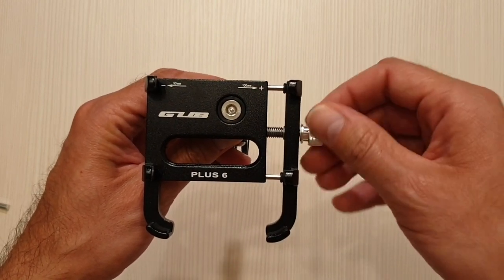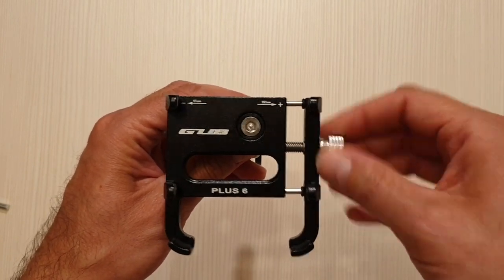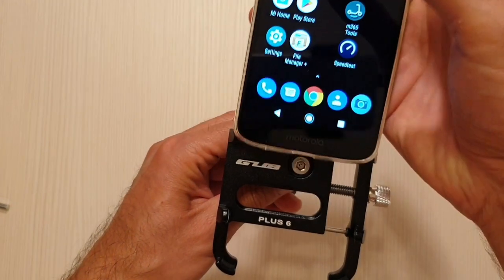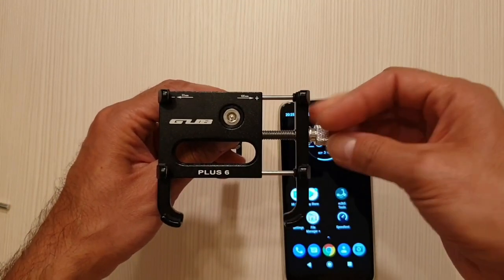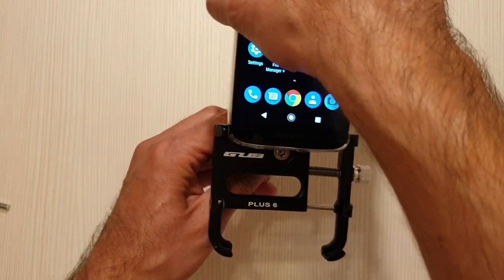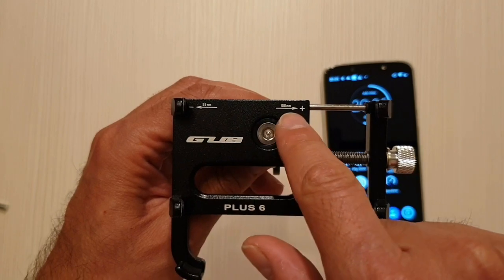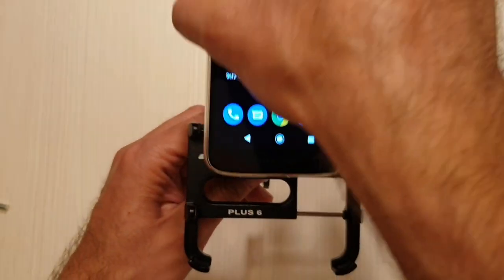It's very wide — I guess you can put a lot of phones in it, from small ones to large ones. The little screw is also made of metal and looks very strong. Let me try to put my phone in the support. I need to unscrew it a little bit more. I have a Motorola phone which is quite wide, as you can see. You can put phones from 5 centimeters width to a maximum of 10 centimeters.